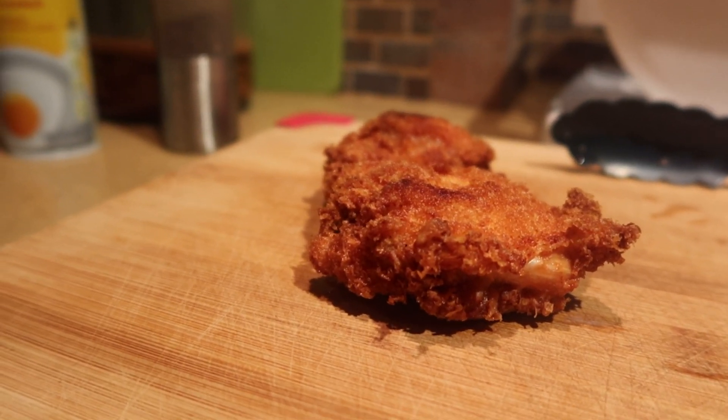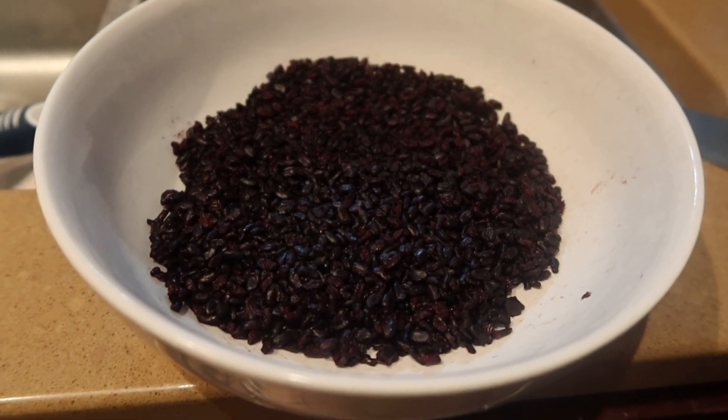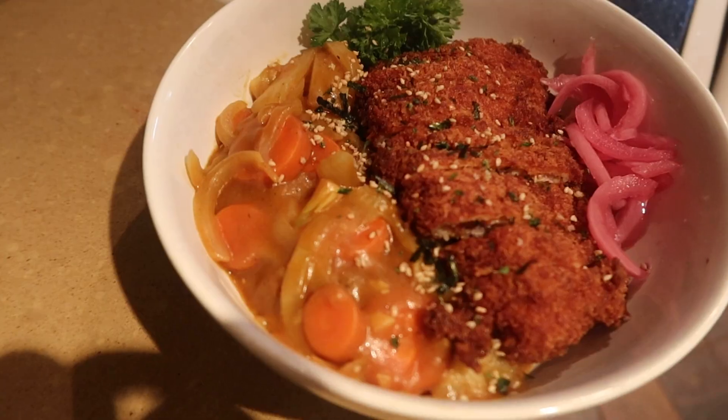Wow, it honestly was breaded to perfection. Make sure there's no bald spots. Then make your bowl — you're going to start with the rice, add the curry, cilantro, raw pickled onion, and fried chicken.